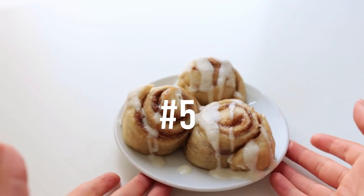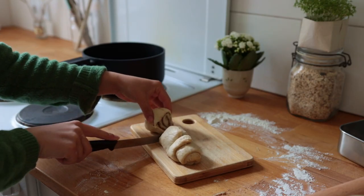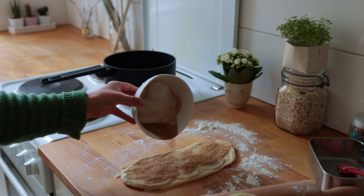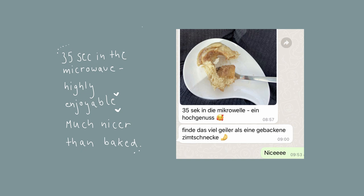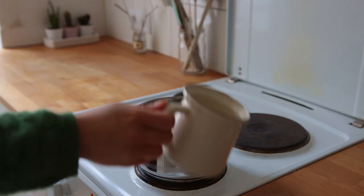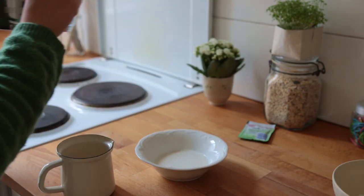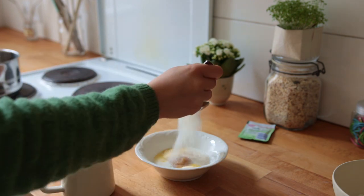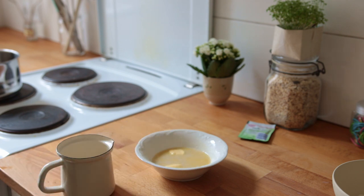On to perhaps the most anticipated recipe of the day: three adorable cinnamon buns — not baked, but steamed. Warm up non-dairy milk until just below boiling point, then transfer the hot milk to a small bowl and add some vegan butter, unsweetened applesauce, vanilla, and sugar. Give this a quick mix.